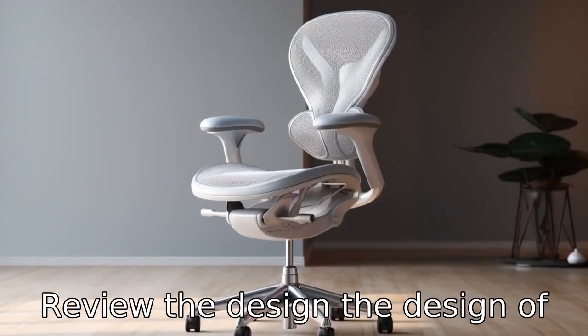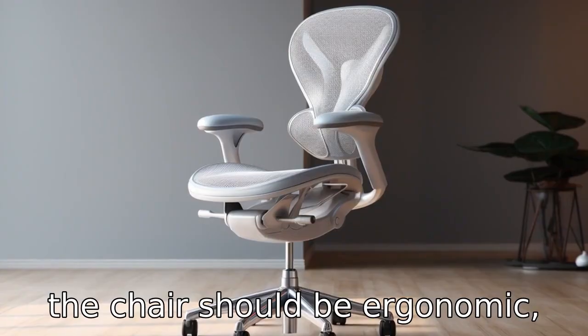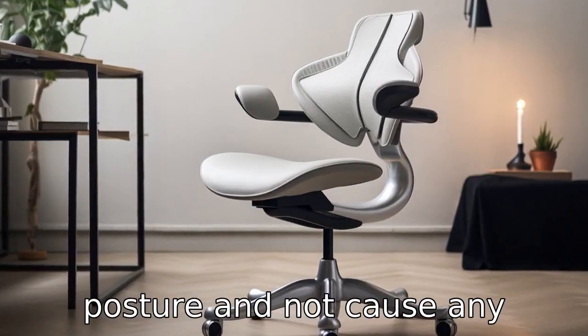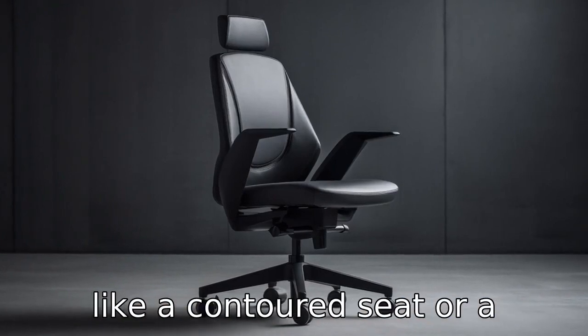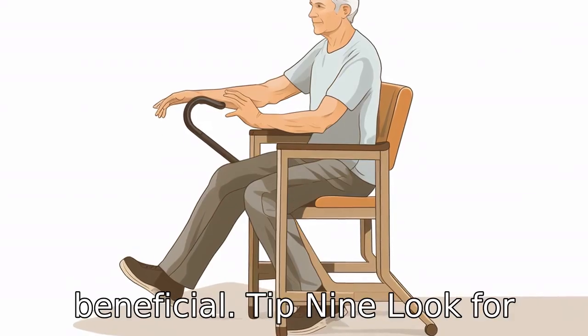Tip 8: Review the design. The design of the chair should be ergonomic, meaning it should promote good posture and not cause any discomfort or strains. Features like a contoured seat or a swiveling seat can be beneficial.